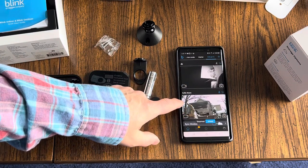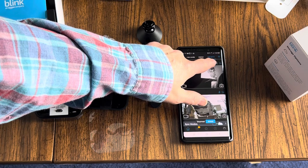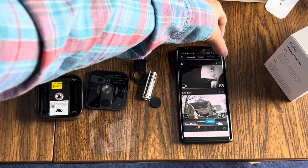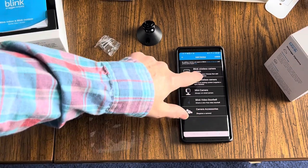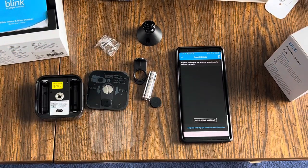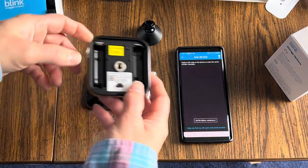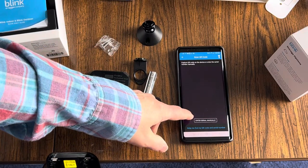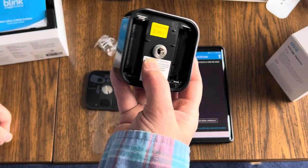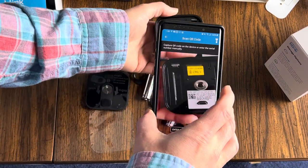Pull up the Blink app. We're going to add a camera. Go up here to the plus symbol in the far right-hand corner. Hit plus, and it'll ask you what you want to do. You add a Blink wireless camera. Now it's going to ask you for the QR code or the serial number. You can add the serial number manually — it's on the back — or you can just take a picture of the QR code.